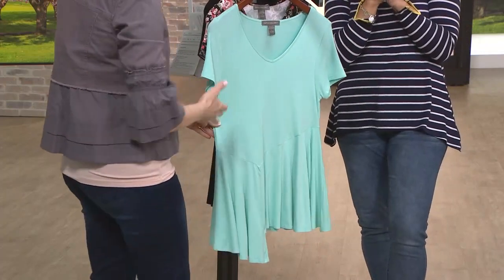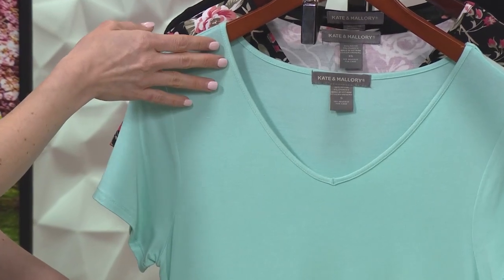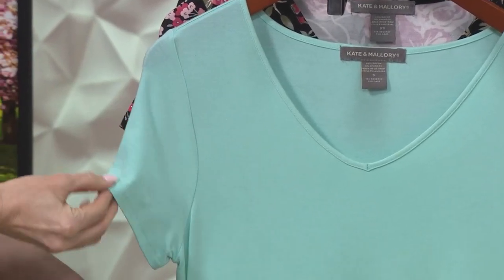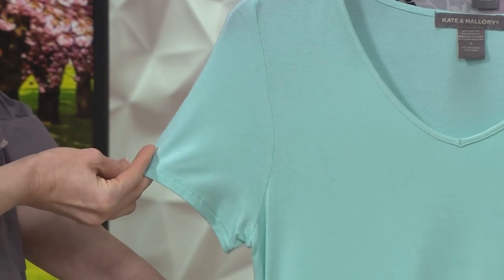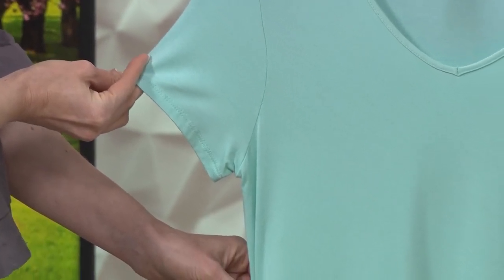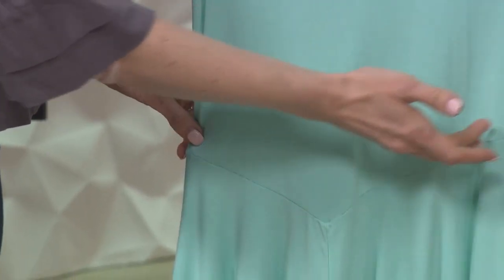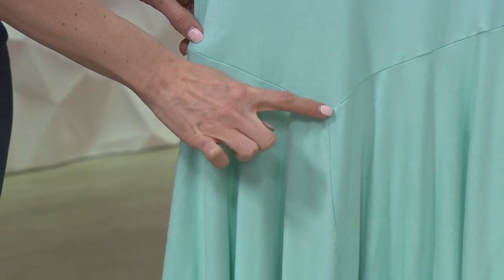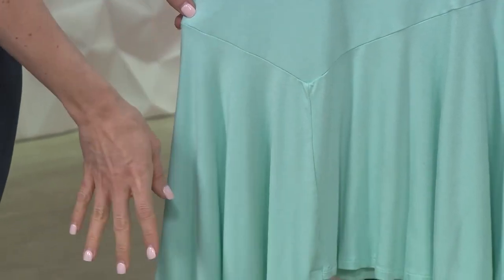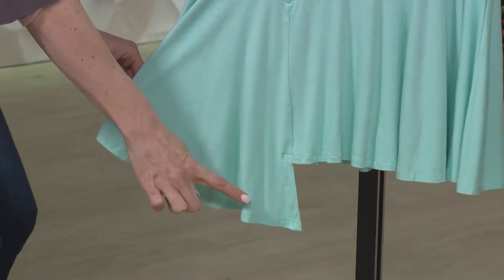That rayon spandex giving you the V neckline — I love that it's such a flattering silhouette, especially this time of year. Get a nice tan on the décolleté and show it off. Here's your short sleeve so you can layer with this or get that upper arm coverage as a stand-alone piece. Take a look at the seam work that they did, giving you an asymmetrical V right here that's coming down, tucking you right at that teeny tiny part of your waist. And then the flounce detail comes at that asymmetrical line, so that's going to work to elongate the silhouette.